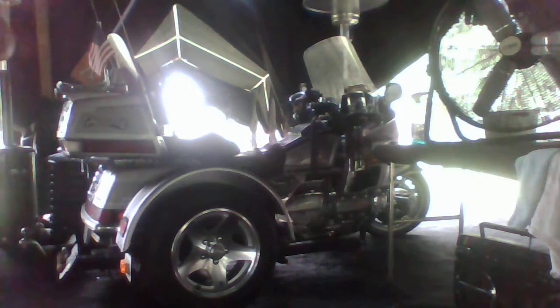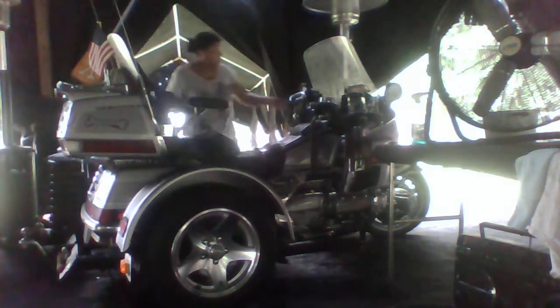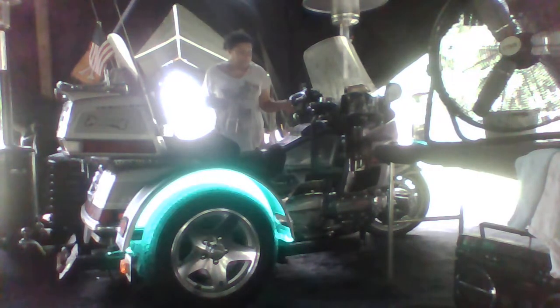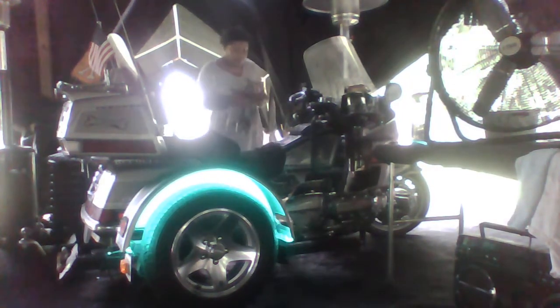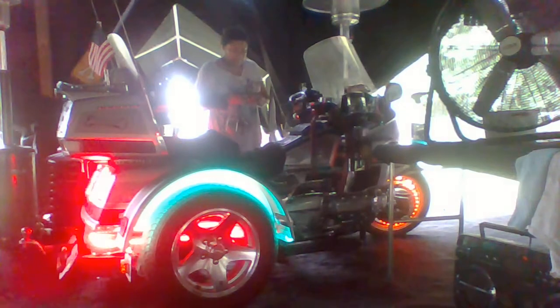Hi, everybody. This is Valerie. This is How You Do It. Willie was out here, and he talked to y'all, and he showed y'all his lights. But I was messed up with the camera, so I didn't get a chance to show them all to you.